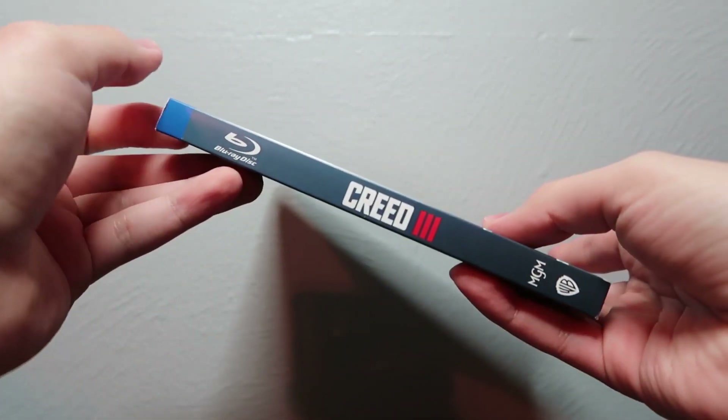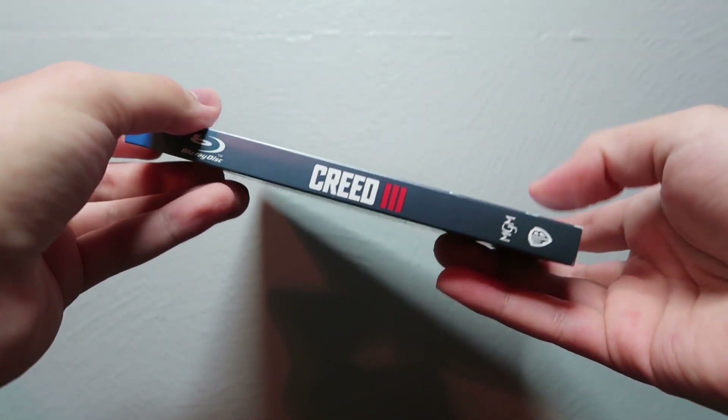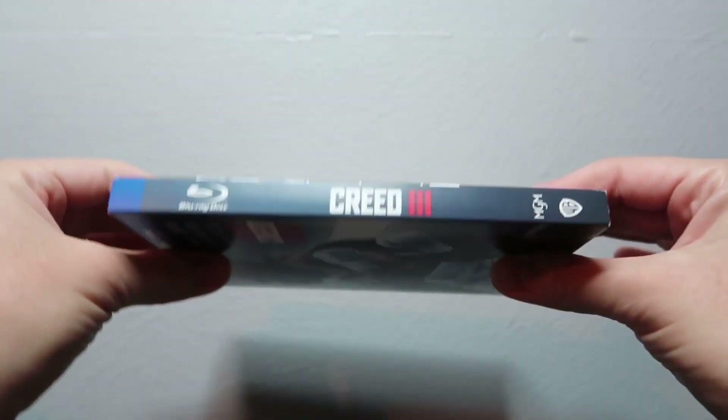On the spine, you get the title once again, along with the Blu-ray, MGM, and Warner Bros. logos. Looks like it's the same on the other spine.